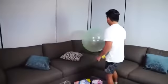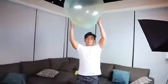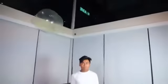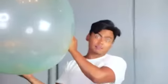Look at this, this is so cool dude! It's like a regular balloon except it's extremely durable. See that? That was pretty dope, pretty cool.